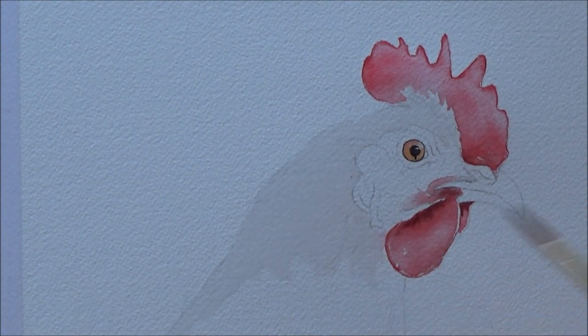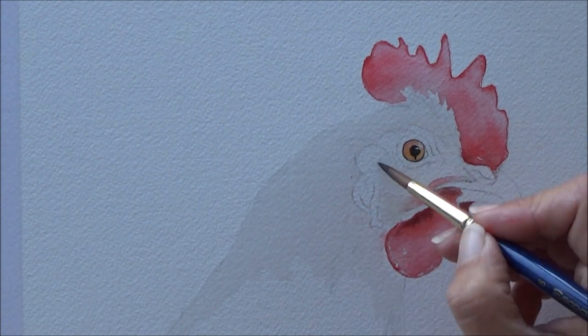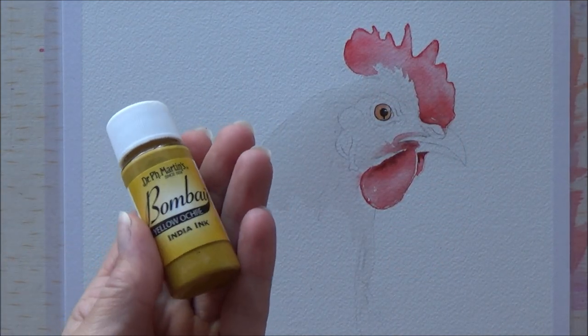For the neck of the chicken I used the same kind of technique again, using just neat Bombay ink in a yellow ochre I think it was, and just applying that straight out of the bottle with my dip pen.